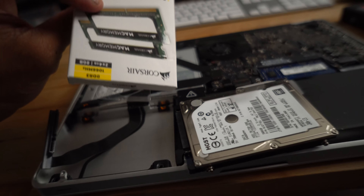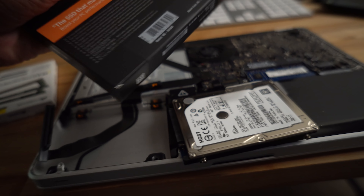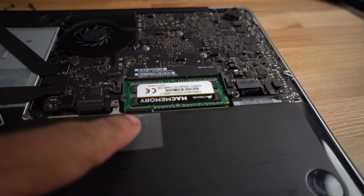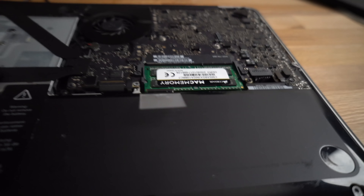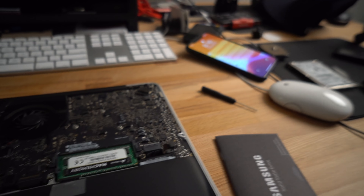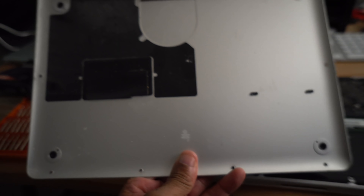Hard drive is out. I forgot about the memory — I'll probably install this first, then do the hard drive, even though the hard drive is already out. This is the hard drive we're going to be using. Mac memory has been added — this is the old memory, four gigs. I just added eight. Now let's get to the solid state drive.